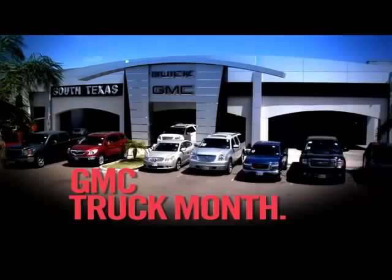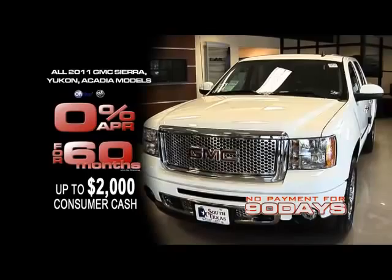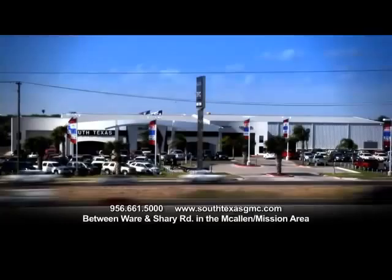It's Truck Month at South Texas Buick GMC. Get 0% APR for 60 months plus up to $2,000 consumer cash on all 2011 Sierra, Yukon and Acadia. Or get up to $8,000 off MSRP on select 2011 GMC Sierra. We're offering unheard-of trade-in values right now — come see us and get top dollar for your vehicle. South Texas Buick GMC between Ware and Chevy Road in the McAllen-Mission area. Not the biggest, just the best.